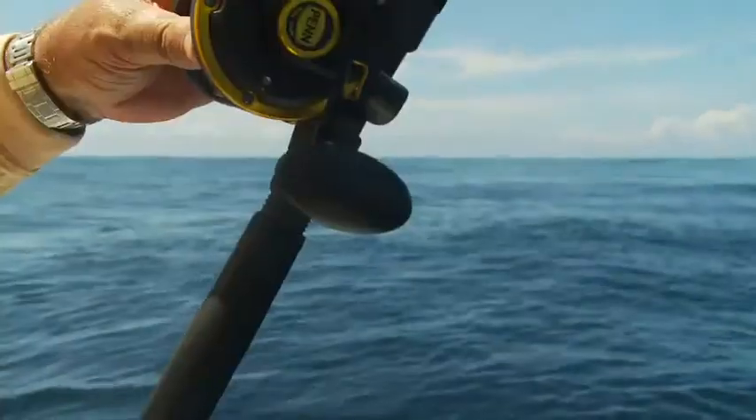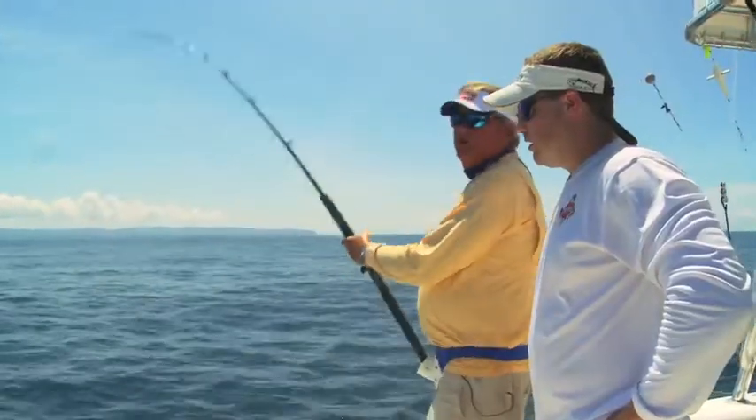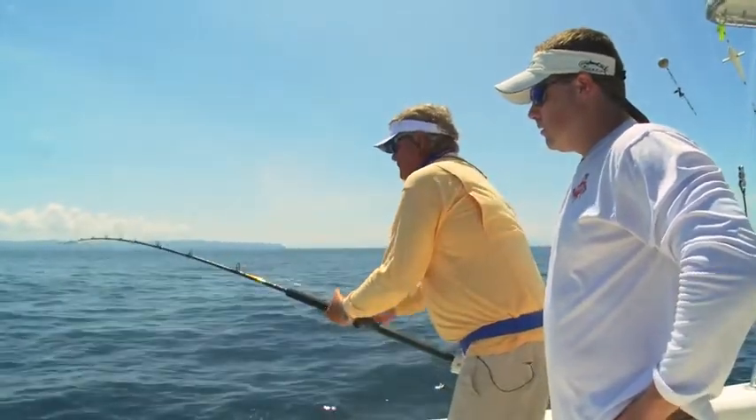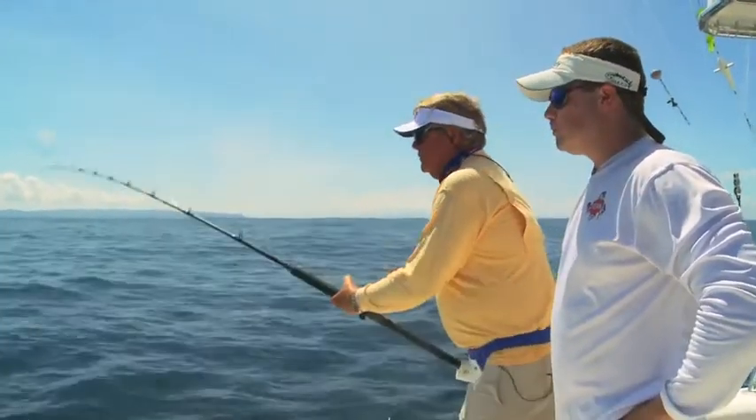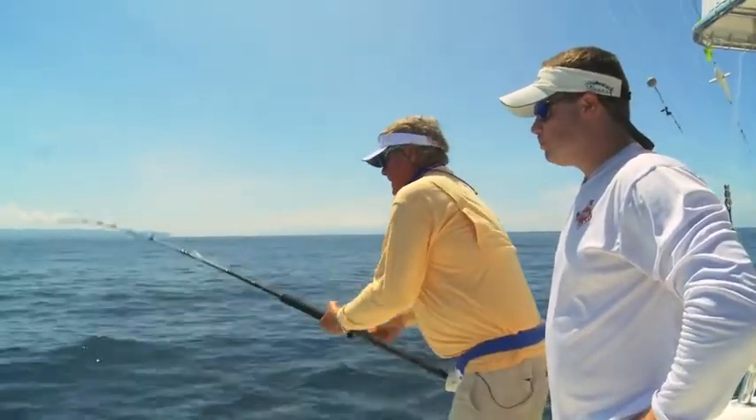Are you letting the drag do the work, or are you palming the spool? I'm sort of putting my thumb on the line. When he gets tired and I get him closer, I'll put a lot more pressure on the drag — try to finish him off. Move it a little past strike. When he's tired and they can't run anymore, you can do that. Creep it up on him.